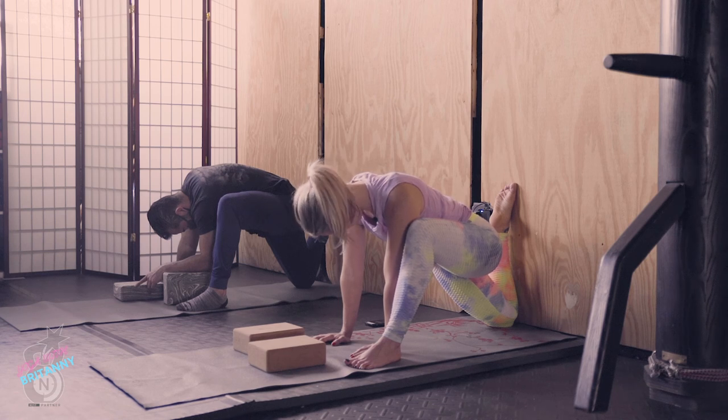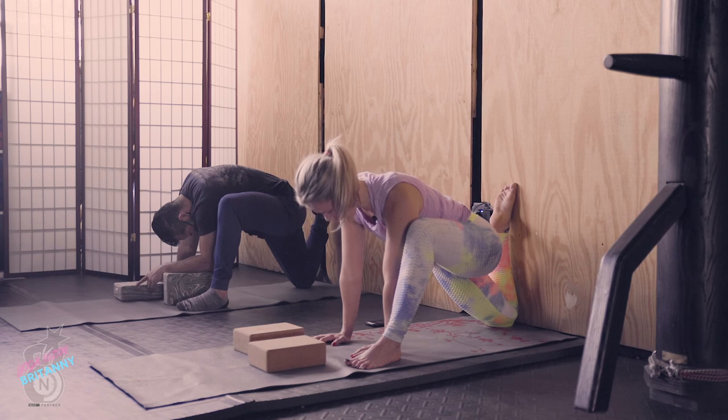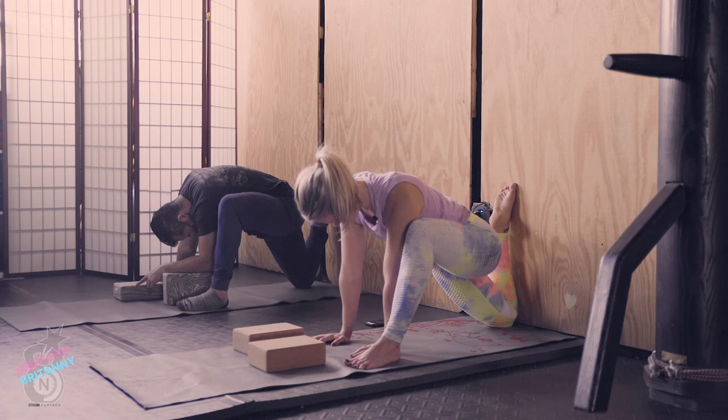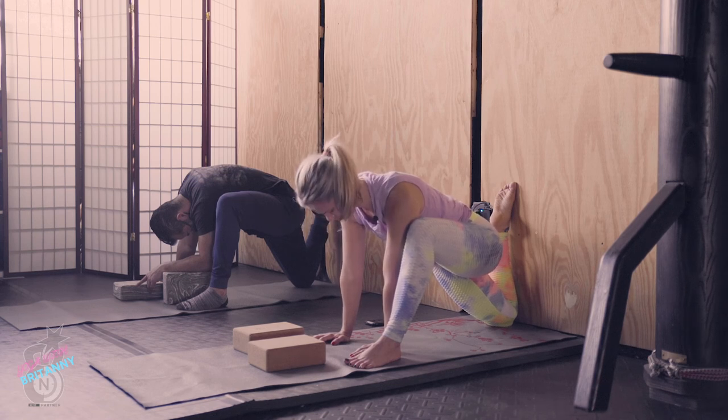Continue to let your head fall heavy. It's also an intense stretch in the back quad — the top of your back thigh. And you're also feeling it in the bottom of your front thigh, your hamstrings. Good job, guys — keep going, you're almost there.